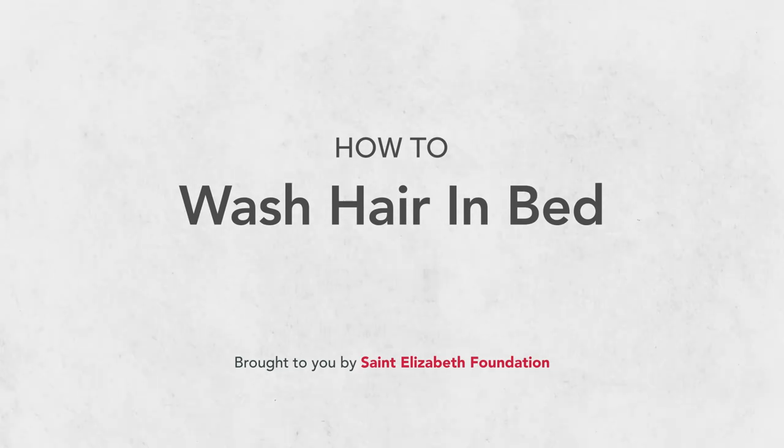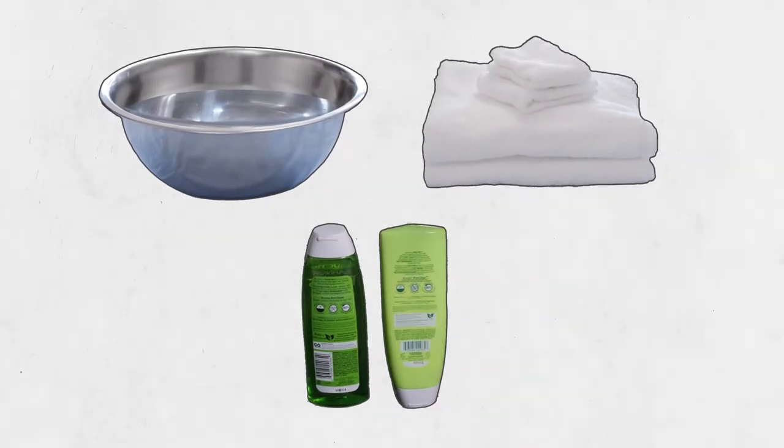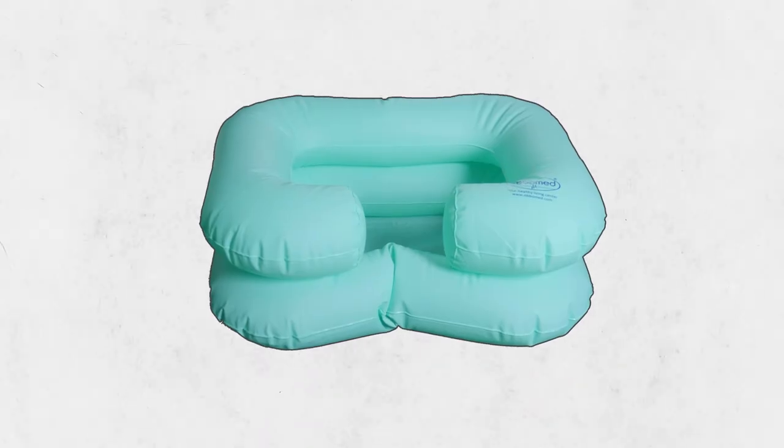Start by gathering some supplies you'll need. You'll need a large bowl of water, some bath towels and face cloths, and the shampoo and conditioner that they like. If you have one, a shampoo basin makes it a lot easier.